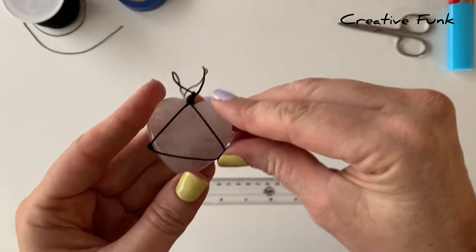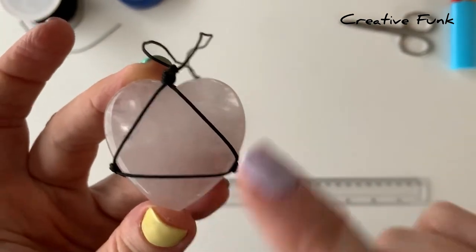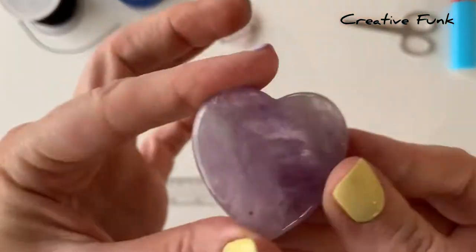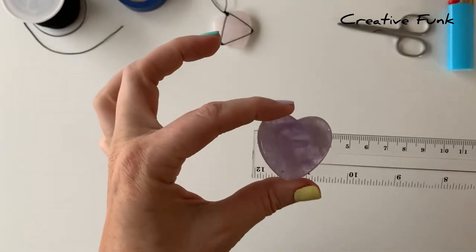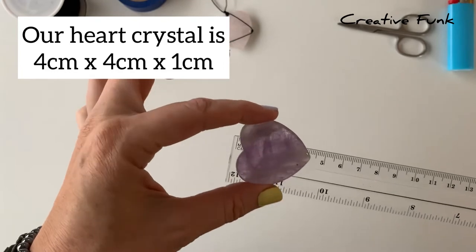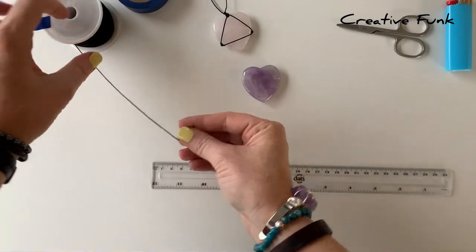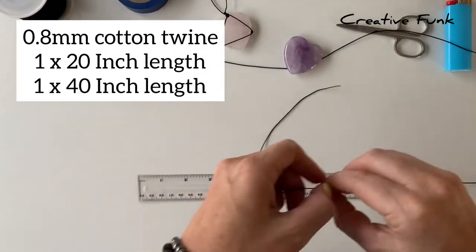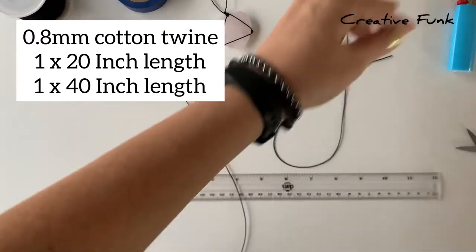How cute is a simple little wrap around a beautiful little heart-shaped crystal — we're going to make one of these today. It's the same on each side with a triangle shape design. Our crystal today is four centimeters in height and width and about one centimeter in depth. We're using 0.8 millimeter cotton twine.